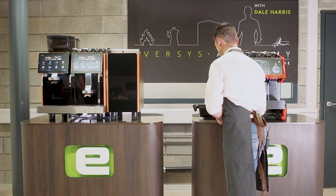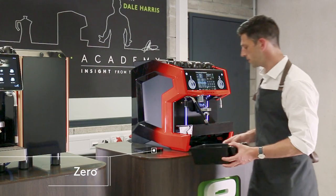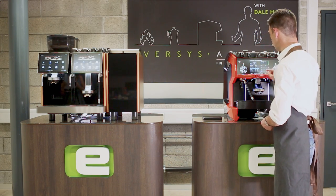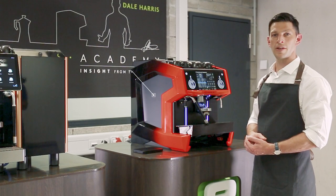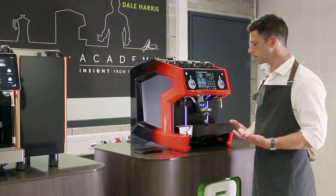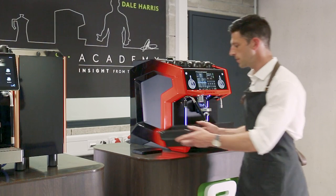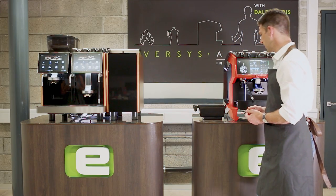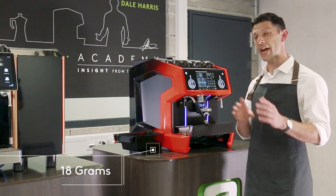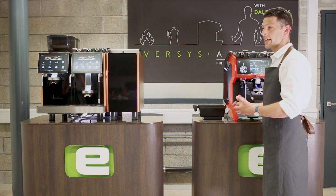We slide out the grind straw and drop it on the scales, tare to get a clean zero, then reinsert it into place and push Powder Test. You'll hear the machine grinding the coffee just as if it were brewing. Once it's finished grinding, we slide out the grind straw and check the weight. Here we have 18 grams, and my goal for this coffee is 18 to 18.5 grams, so once I hit that range I know I can move on to the next stage of the recipe.